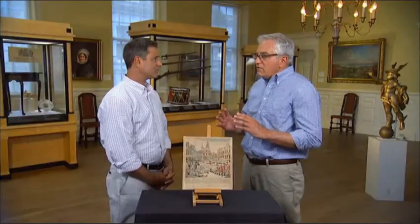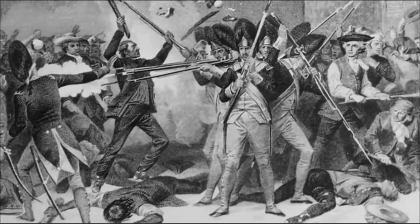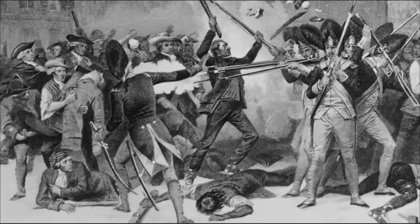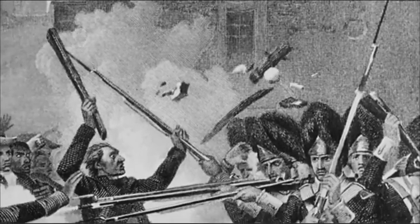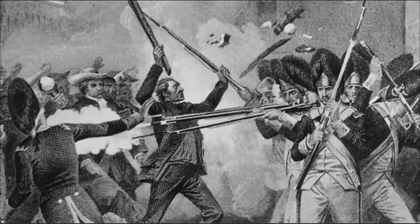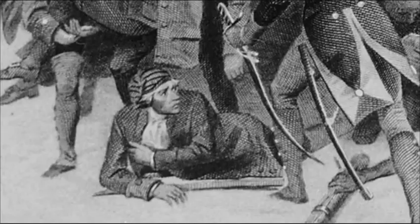It's March 5th, 1770. Dusk is falling. A British soldier named Hugh White was standing on the steps to the Custom House guarding the entryway. A Bostonian walks by and hurls an insult at the soldier. Words are exchanged. Hugh White ultimately bludgeons one of the citizens with his rifle. A mob forms. Snowballs and ice are thrown, and eventually all hell breaks loose. Shots were fired, five Americans were killed, and six were wounded — that's what we've come to know as the Boston Massacre.